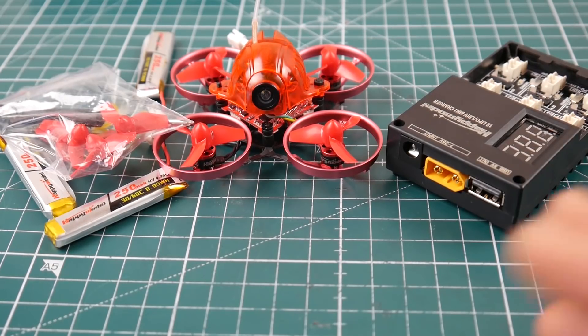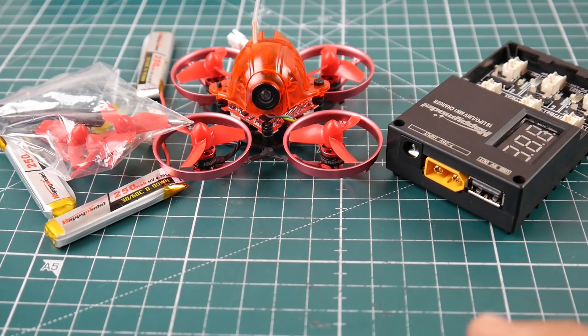Please consider joining my Patreon — I do three to four giveaways per month including micro quadcopters, ESCs, and flight controllers. Your chances of winning are high since the Patreon is still small. It helps keep the channel going. We'll have more ESC and flight controller testing very soon. Thanks guys, see you next time!